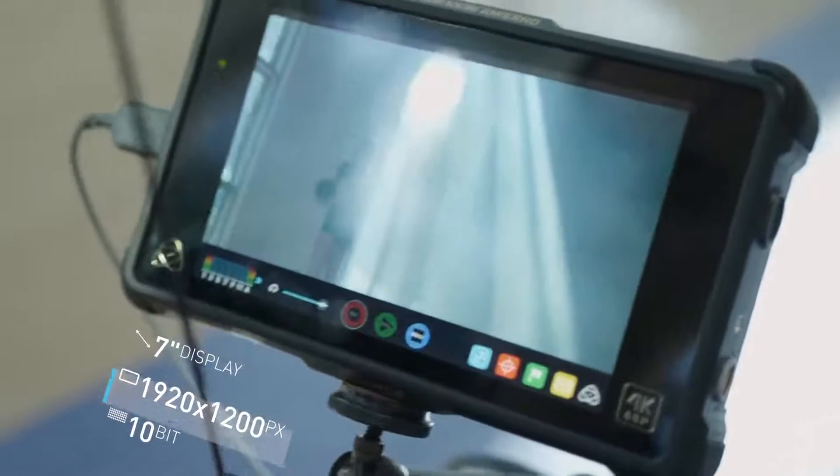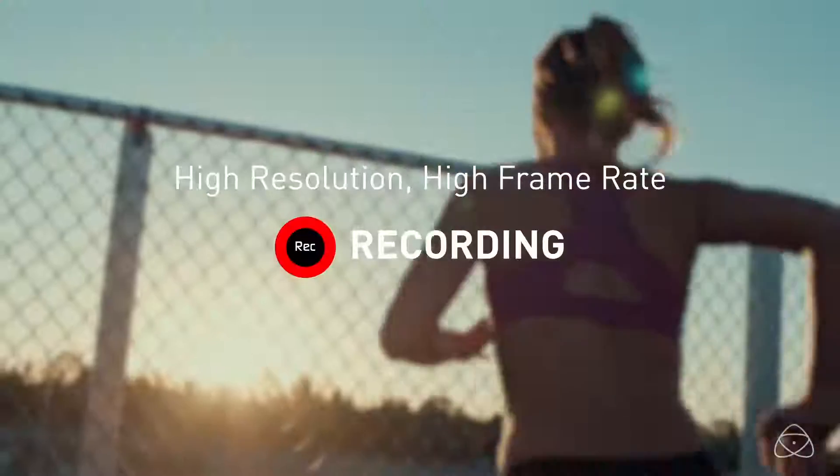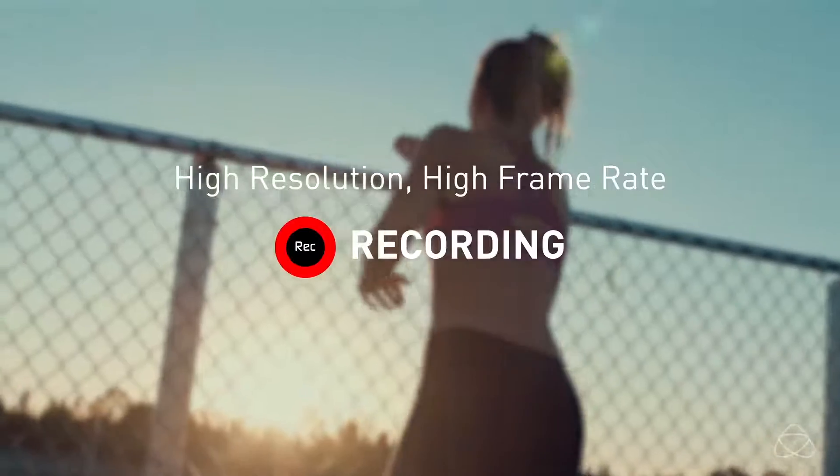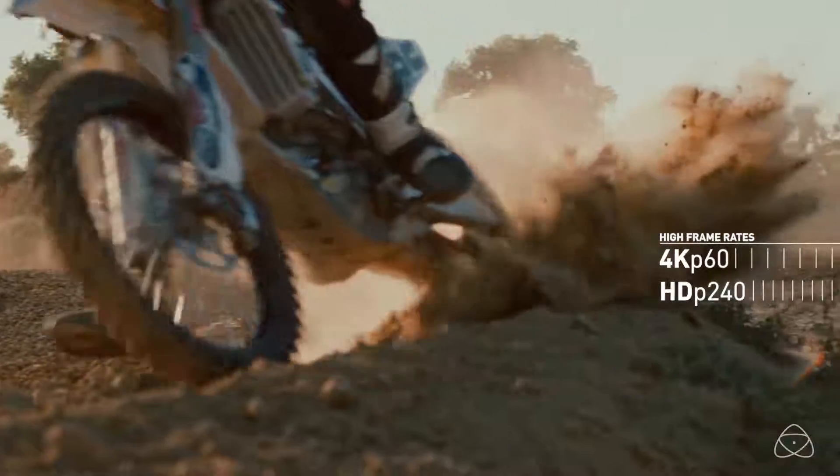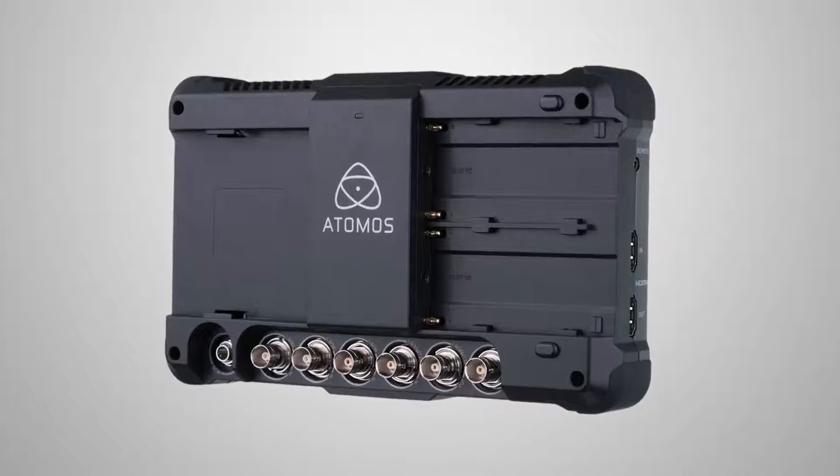At IBC, we've evolved our HDR concept into a product perfect for cinema cameras. It's the Shogun Inferno and it ships at the end of this month. It adds in 4K 60p recording and HD 240 frames per second recording over quad SDI terminals on the back.